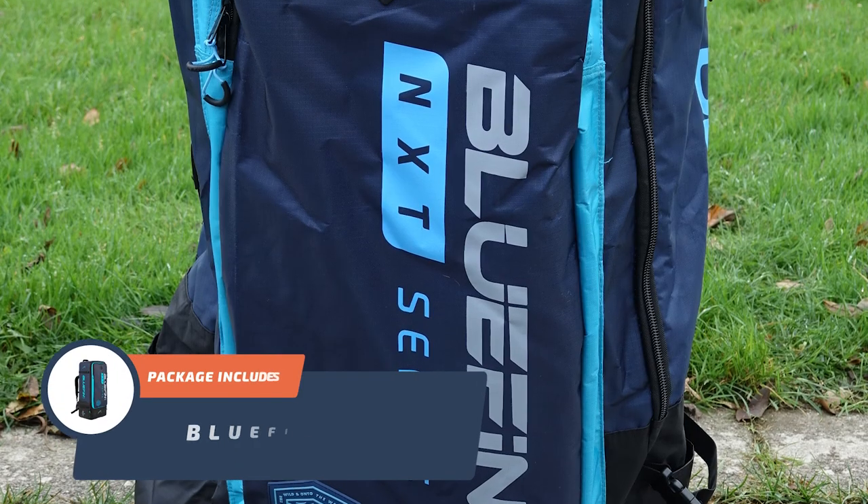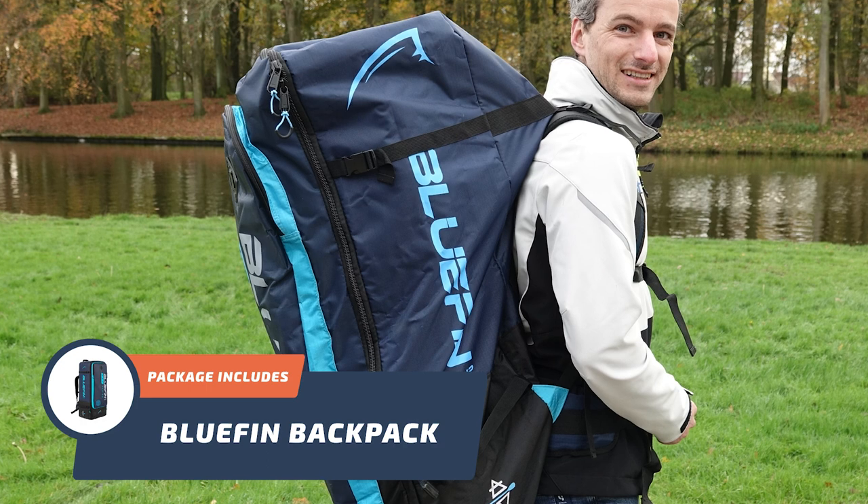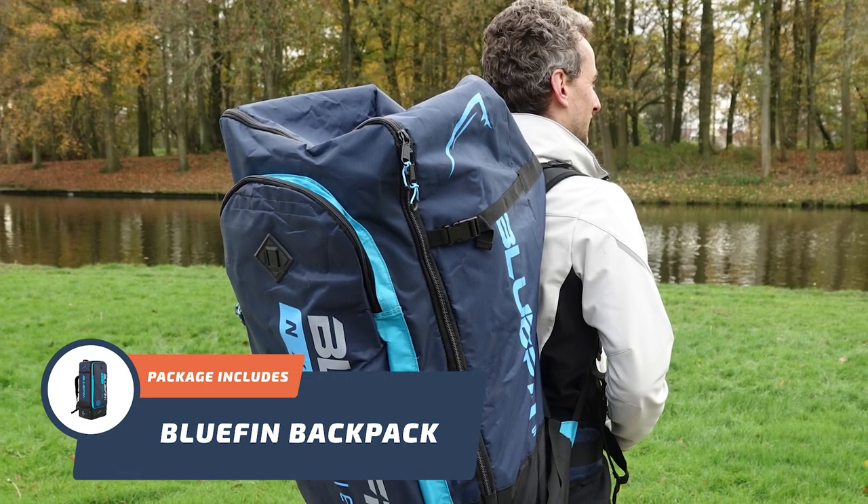And lastly, the Bluefin backpack is really great. It's compact and super easy to carry around with you.